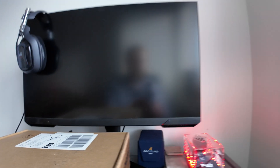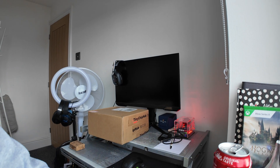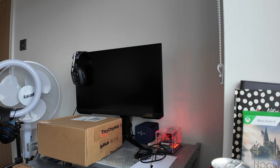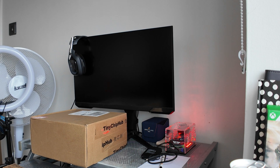Hey guys, Bad Bad Gadgets here bringing you another video. This time it's going to be an unboxing of the Bitaxe Hex, which I've recently bought and it's now been delivered. So without further ado, I'm super excited about this one — let's get it unboxed. I'm going to turn the camera around here, let's see if I can zoom out a bit.